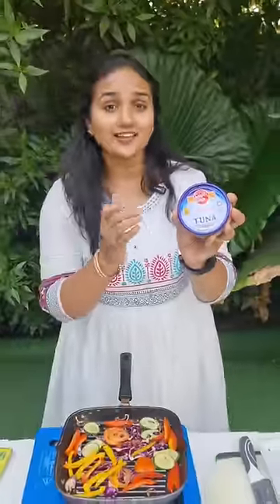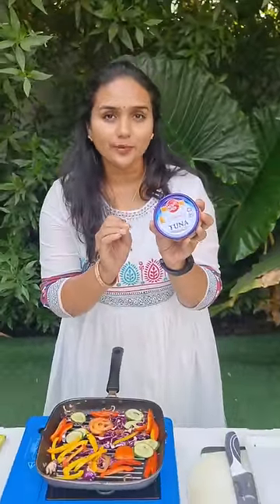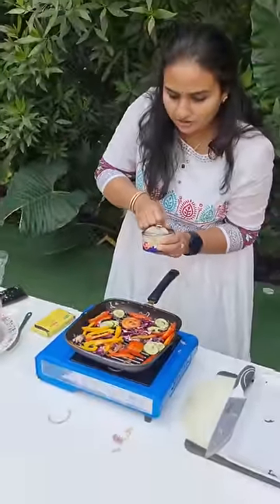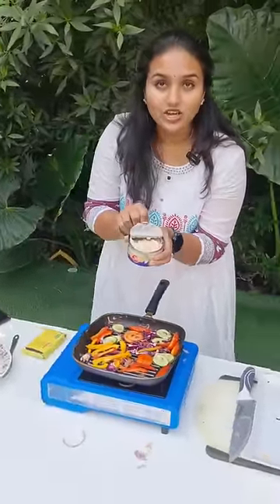This is canned tuna fish — it's very popular across the world. This tuna is really gorgeous to see and smells really good.